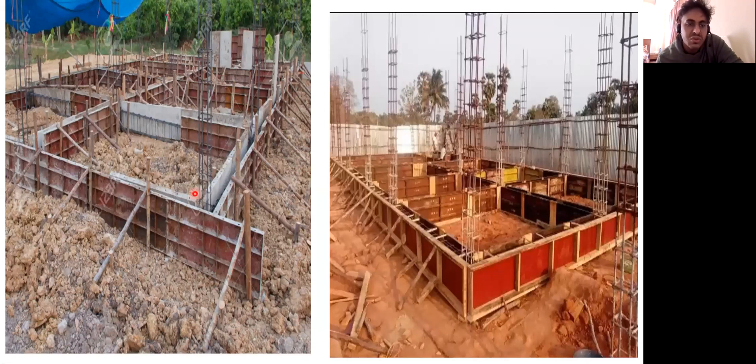This column will go to the next floor. All these are the plinth beam reinforcement, and this support you can see will help because once you pour the concrete, it will apply lateral pressure on the shuttering. In order to keep it in its position, we give these props — wooden props or steel props — so that the required size is achieved once the concreting is done.